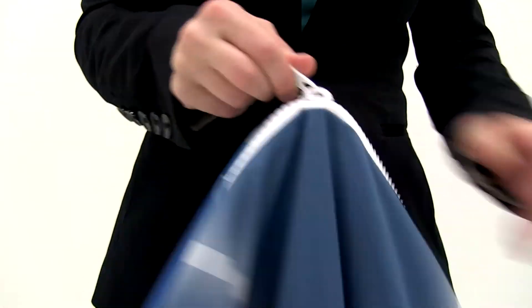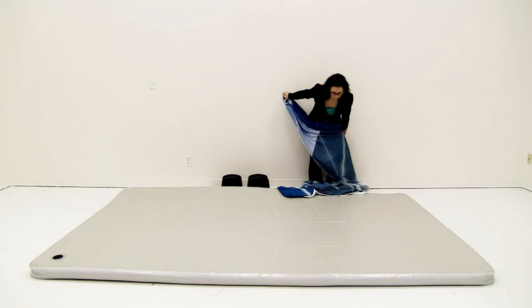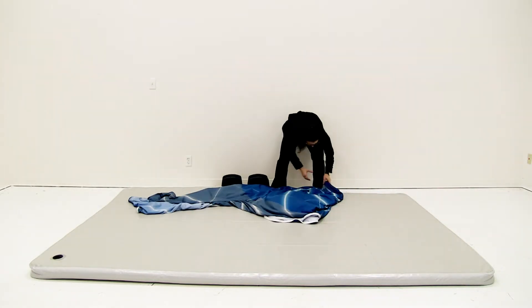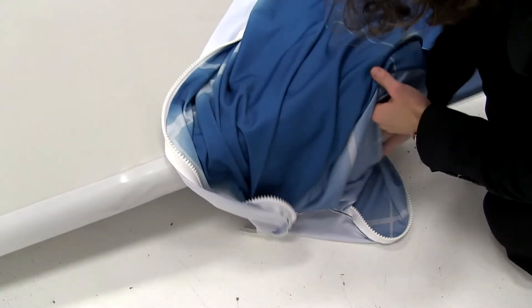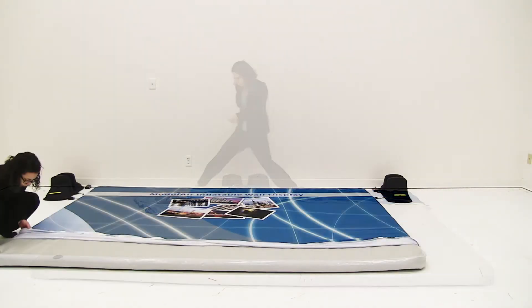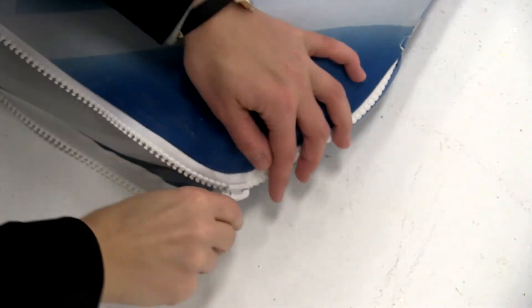Unzip the graphic and insert it onto the display, making sure the zipper is on the end with the air valve. Then completely zip the graphic shut.